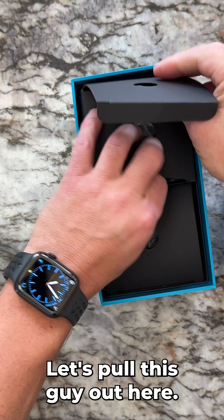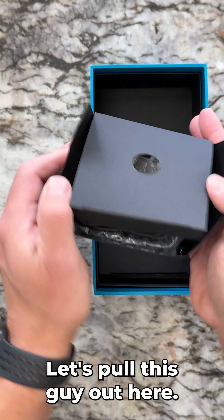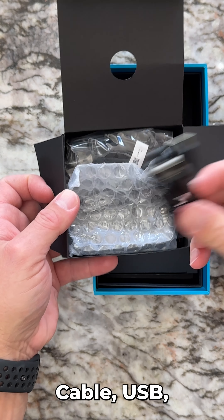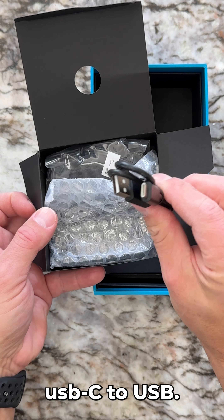Two more boxes. Let's pull this one out. There's a cable — USB-C to USB.